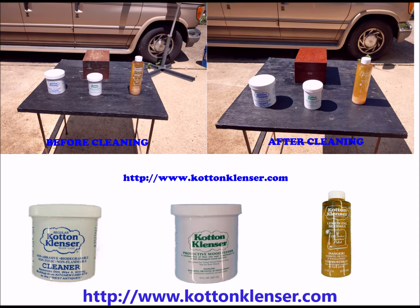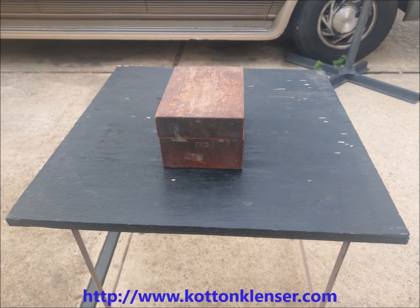Cotton Cleanser Products provide a method for cleaning and maintaining a variety of the assets in your home or business that will restore and increase their value.